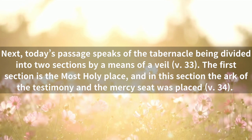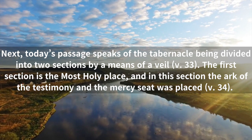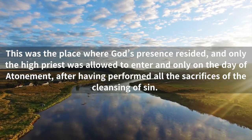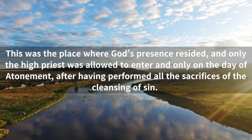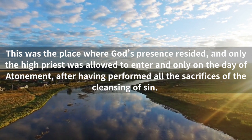Next, today's passage speaks of the tabernacle being divided into two sections by means of a veil. The first section is the most holy place, and in this section the Ark of the Testimony and the Mercy Seat was placed. This was the place where God's presence resided, and only the high priest was allowed to enter, and only on the day of atonement, after having performed all the sacrifices of the cleansing of sin.